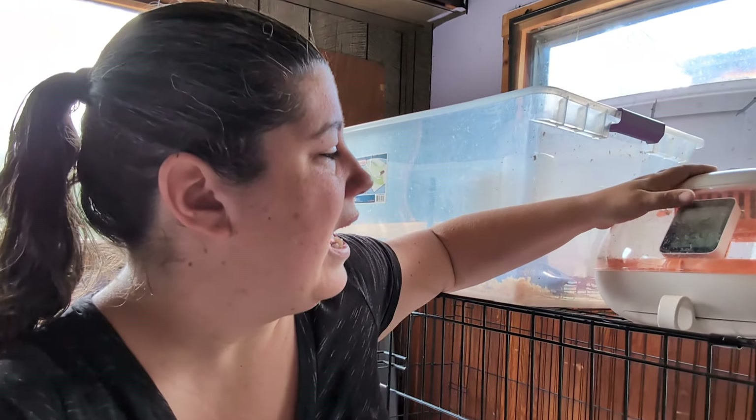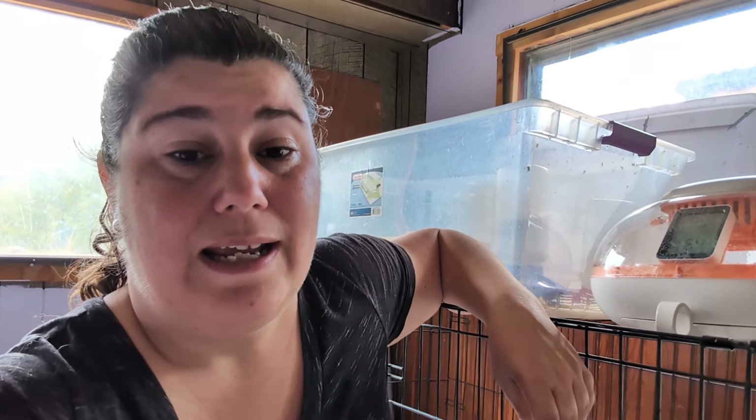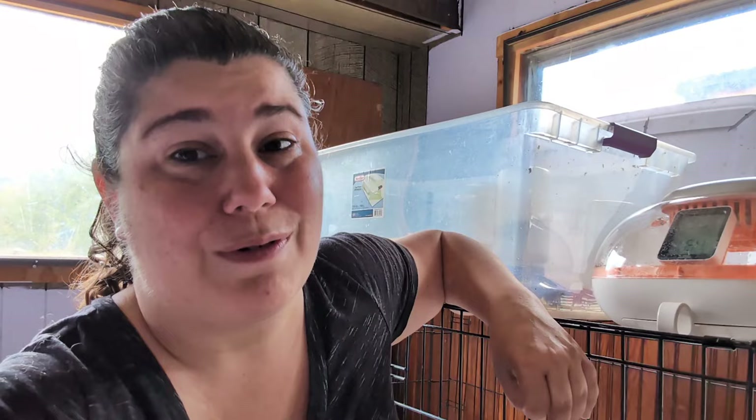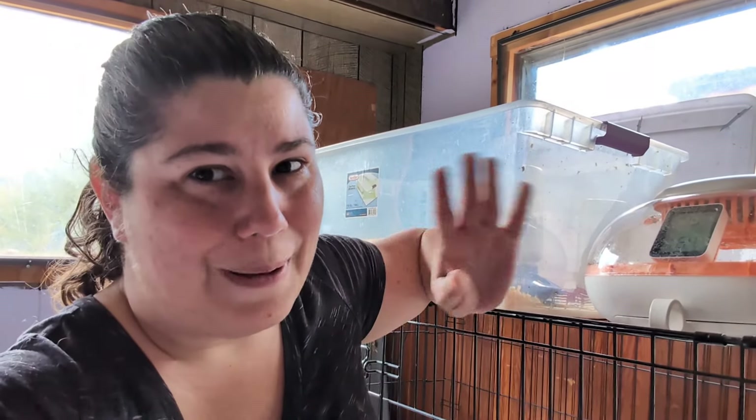Pretty decent hatch rate so far - I'm excited, I can't wait to see what we get. Follow along - we'll see how many roosters we got, how big these chicks grow, and where they're going. Because one of those videos where some of these chicks are going is gonna be really fun - and really funny, actually. I'll see you guys in the next video. Bye-bye.